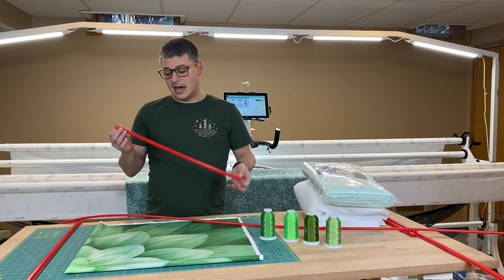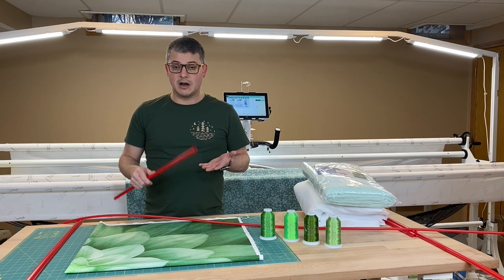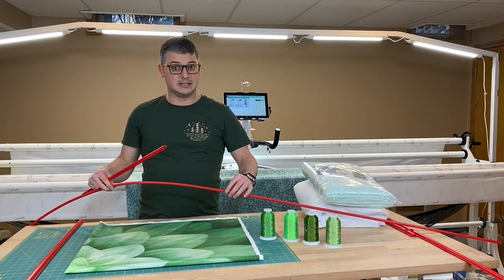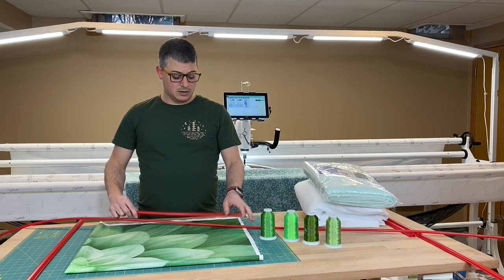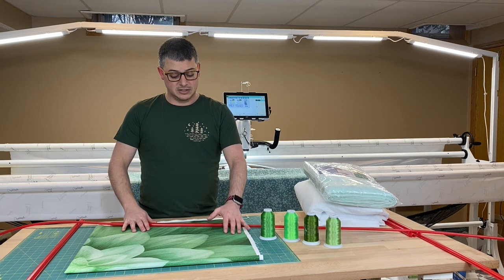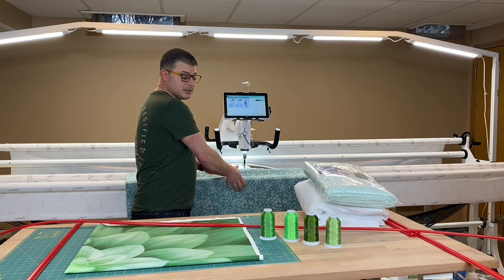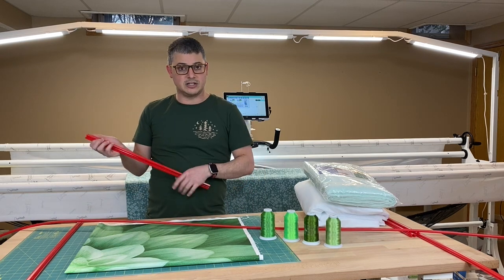Another con is that, especially when these are new, they're really tight to clamp onto the pieces. When you add the fabric, it's super hard. You can pop this on and press against a table, but you can't do that on the long arm because we don't want to bend those bars. So you almost have to reach around and grab and squeeze. Because of that, some people find it a little hard to use because they can't actually get it clamped on.